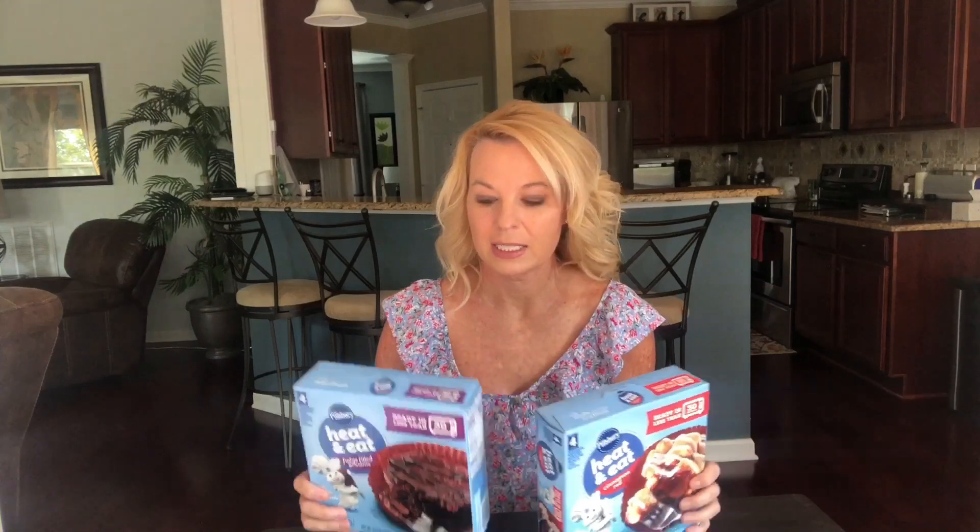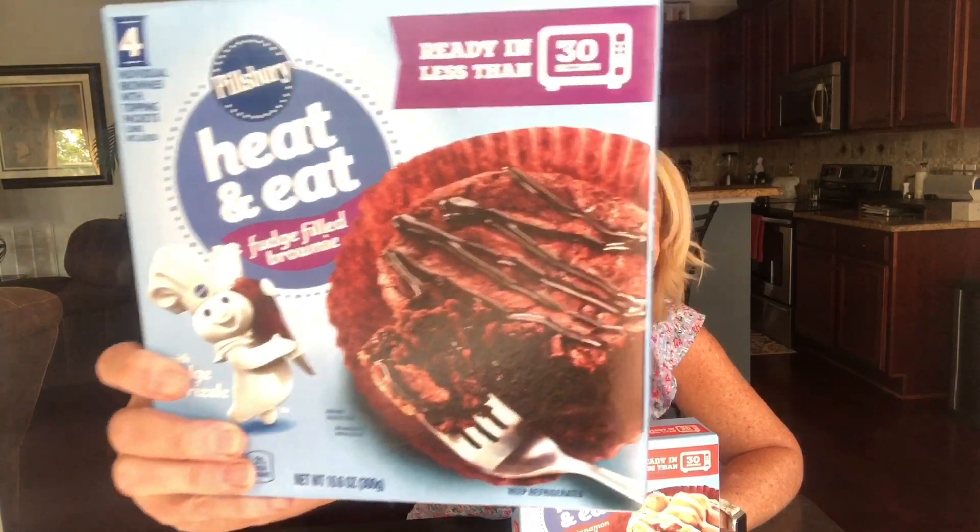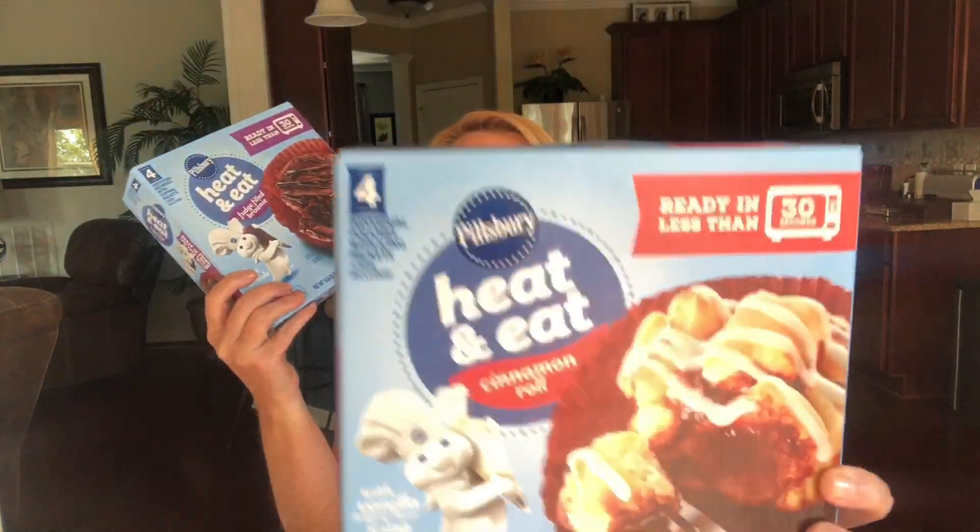Hi, welcome back. I'm Kathy, and if you're new to my channel, I do food and product reviews. Today I am excited about this one — it's the Pillsbury Eat and Eat Fudge Filled Brownie and Cinnamon Roll.